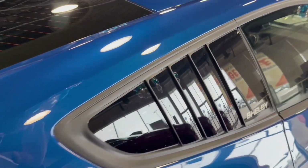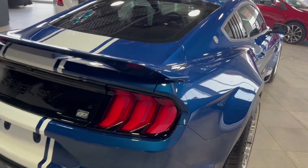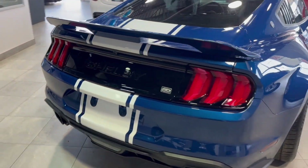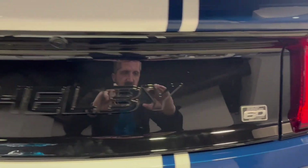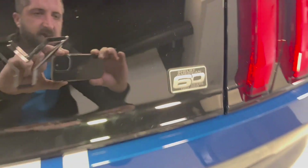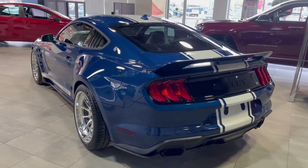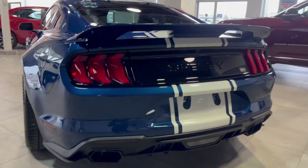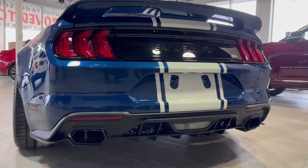We do have 345/30/20s in the back. As you can see, we've got the splitters there and Shelby badging. Coming around the back, we've got Shelby written right in the trunk lid as well as our 60-year anniversary — Shelby American 1962 to 2022. Since we're at the back, we might as well fire it up and hear what that exhaust has to offer, because it sounds very, very good.